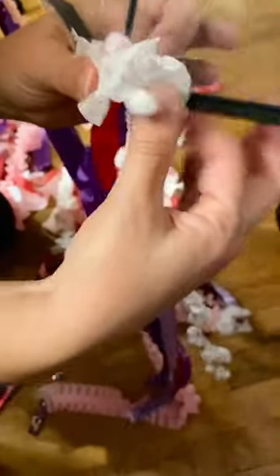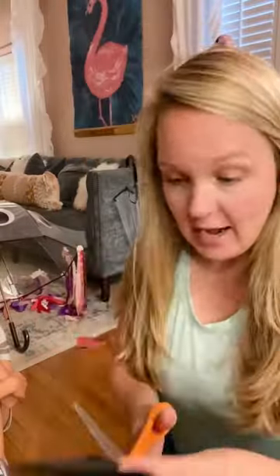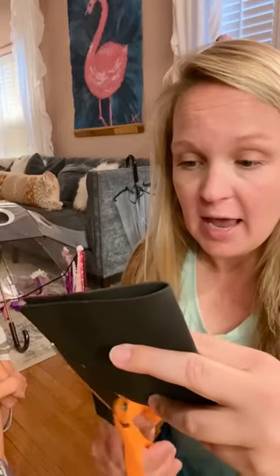You would take the ribbon of your choice, cut it into three foot sections, and do the same thing. This one's going to be girl jelly. I'm taking this piece of foam, folding it in half, and I'm just going to freehand an eyelash shape.